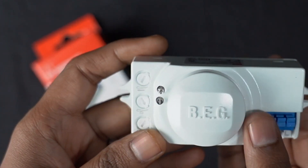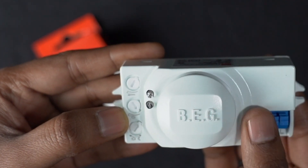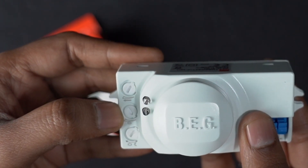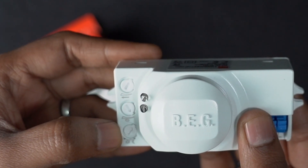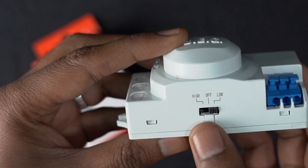There are three potentiometers through which we can change the sensor settings. The first one is for sensitivity, the second is for follow-up time, and the third is for lux level. To increase or decrease the sensitivity, we also have a button.